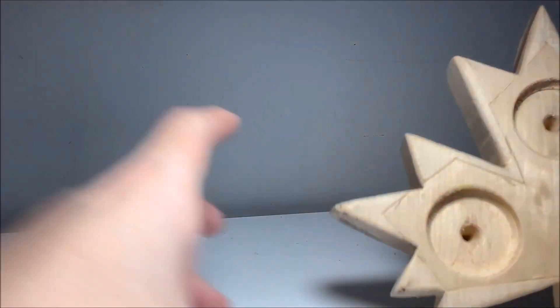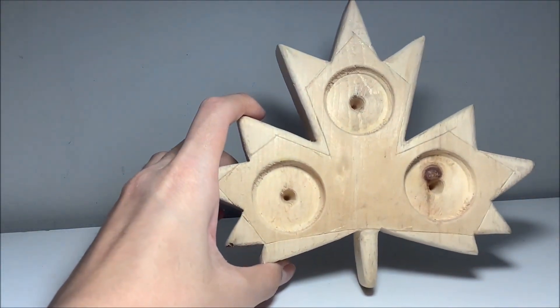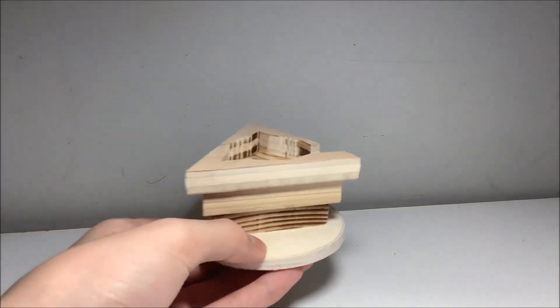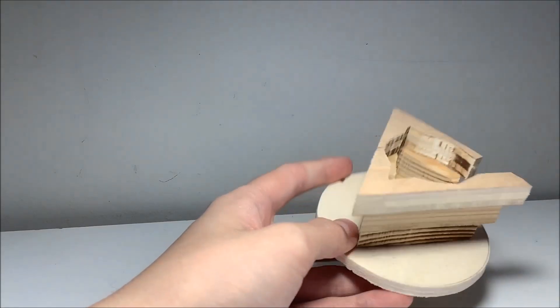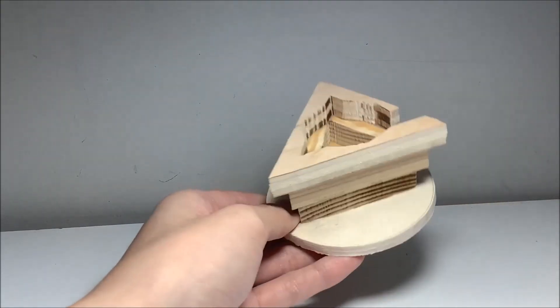So our first project of the year was to make a candle holder. The first thing I made was this, obviously in the shape of a maple leaf because why not? When I was finished with that, we still had a lot of time, so I made a second one really quickly. It's basically just three triangles with holes inside them glued together. Sure, not much.